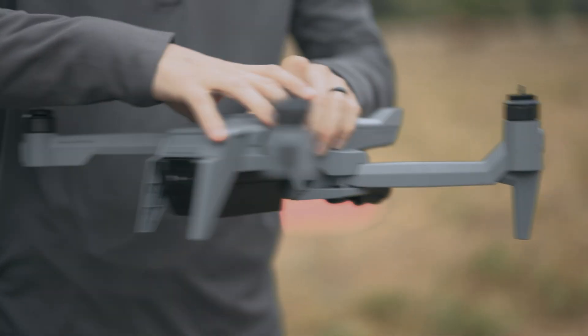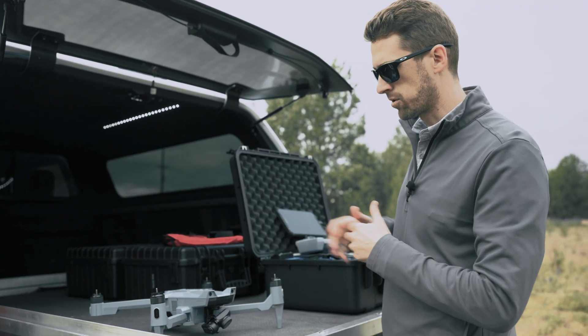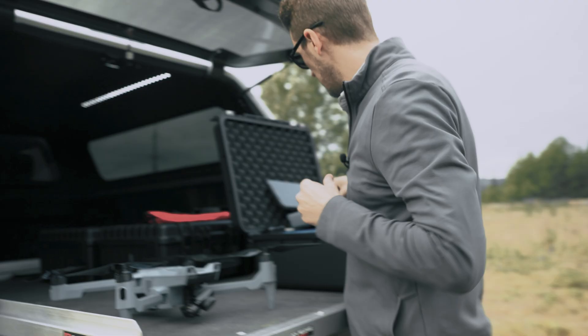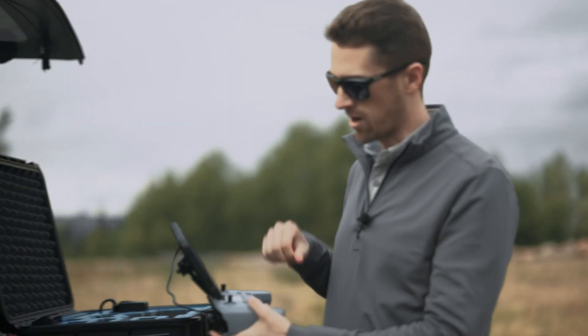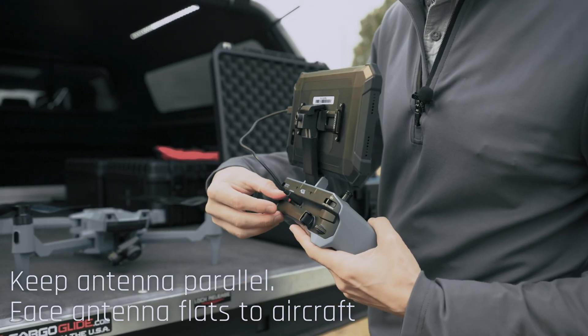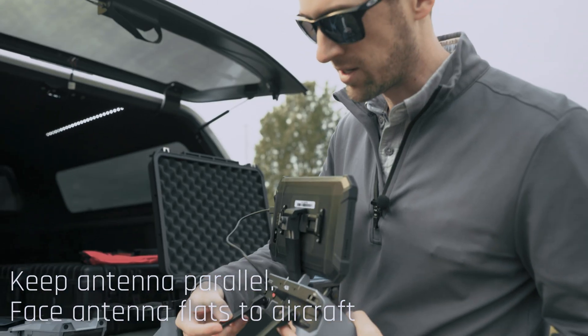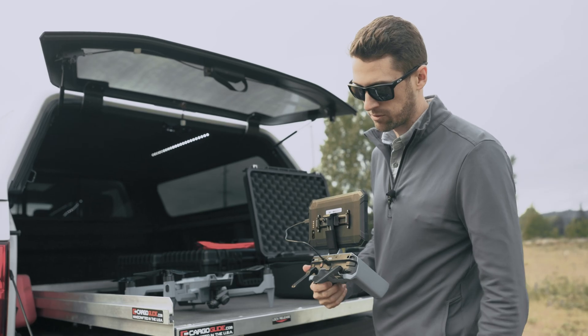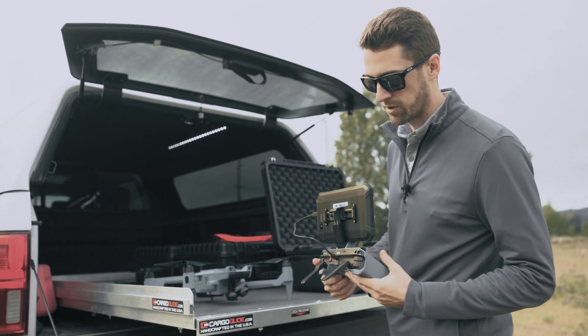Now we'll go ahead and get our propellers put on. Next we'll come over to our controller — we've already got our mobile device connected via USB to the controller. Go ahead and extend the antennas. We're also going to make sure that we're in position mode, so we're doing a standard GPS flight and we want it in that mode.